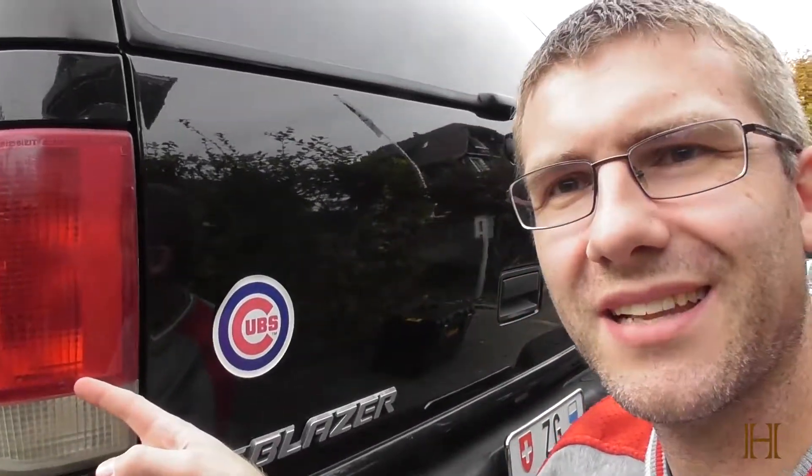Hey guys, welcome back to the Ranch. Today I want to show you how to polish up your taillights.